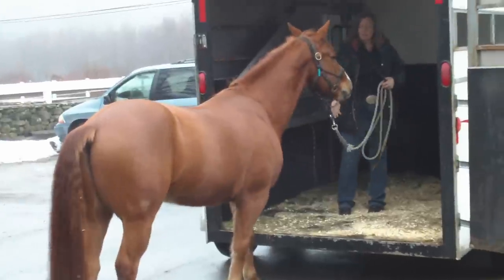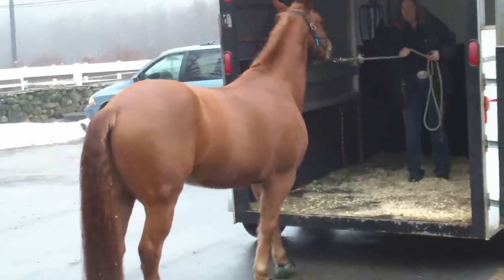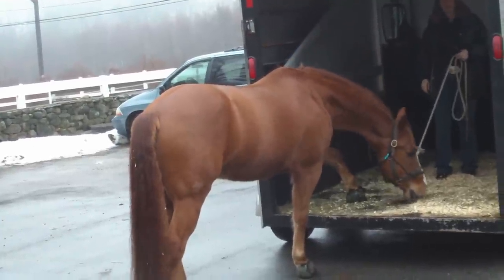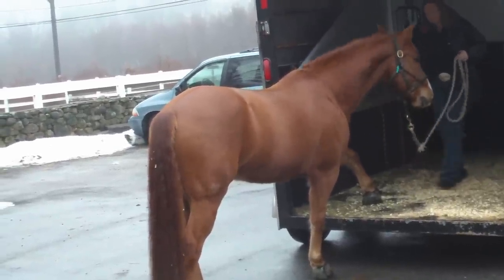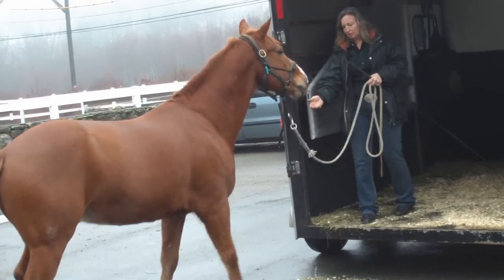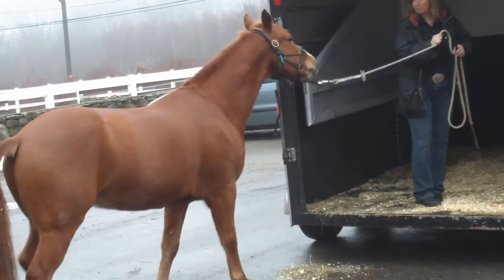Since he's right by the trailer, a lot of times you can't get this last step. But if you back him up — back, back — if I back him away from the trailer, now I can probably get one.